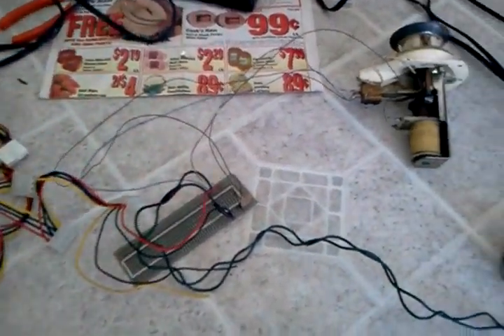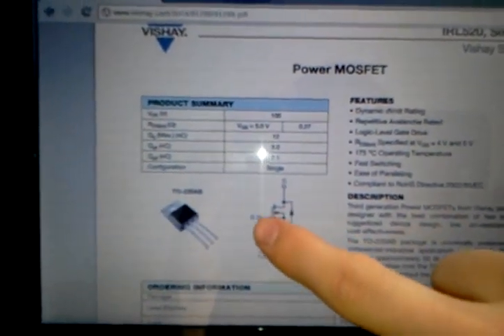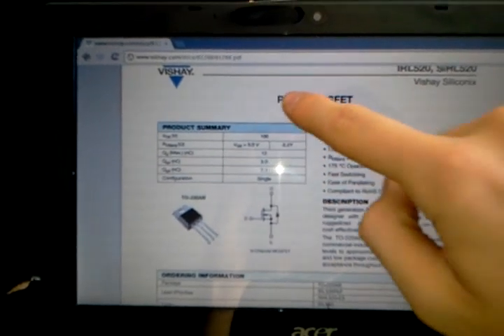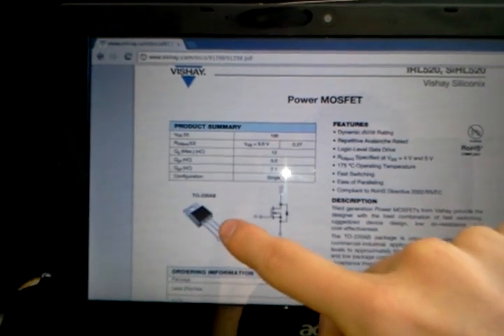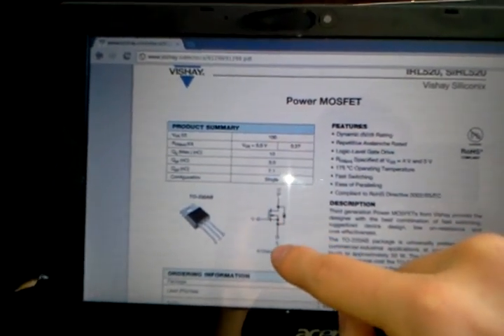Basically, the way this works — if you can see over here on the computer screen — this transistor has a gate, a drain, and a source. We have the power from the solenoid going into the drain and then down to ground. The source is connected to the ground. The 5 volt signal from the switch comes into the gate and then goes to source.